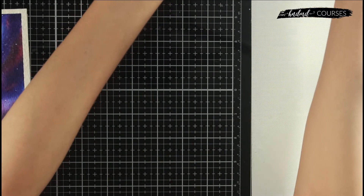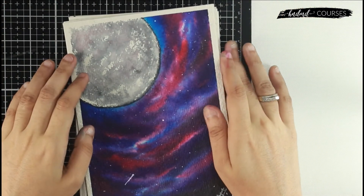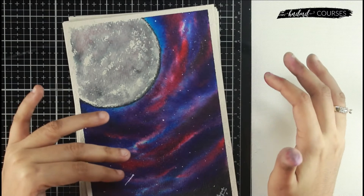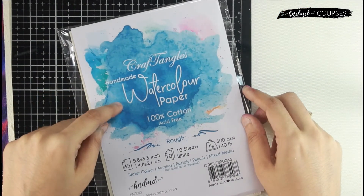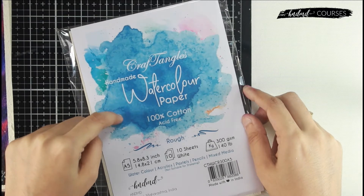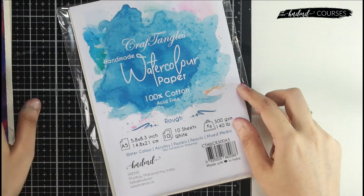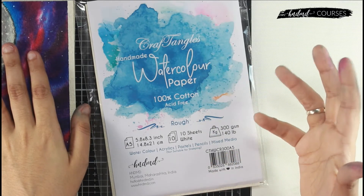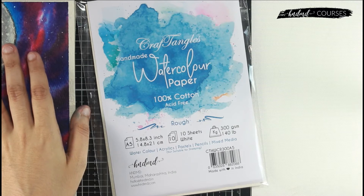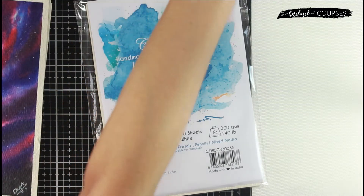Let me show you what comes in the kit. These are exactly the things I used to make these paintings, so if you buy the kit you can follow along with us. In the kit you will get Craft Angles 100% cotton watercolor paper — this is handmade rough paper in A5 size, and it contains 10 sheets per pack. Since we only use five sheets in the course, you'll still have five more sheets for practice or your own paintings.